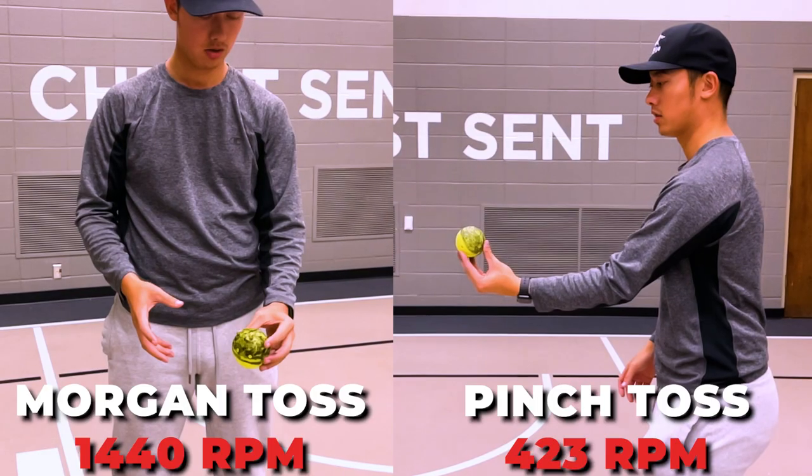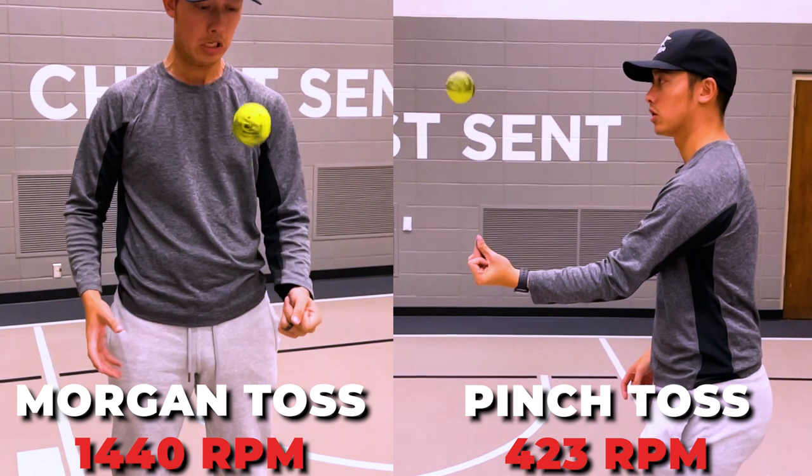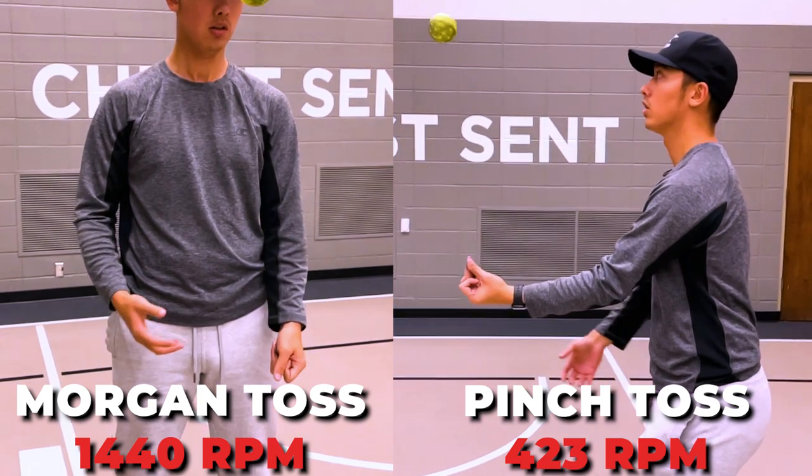So if you can do the serve where you have one stance and all you're changing is your wrist position, that can help confuse your opponent a little more if they're looking for which direction your body is facing. Please don't ever pinch the ball, because that's just not going to get any good spin — it's random, you can't dictate how much you're going to get or what direction the ball is going to go. It's kind of just a lazy way of trying to learn the spin serve.